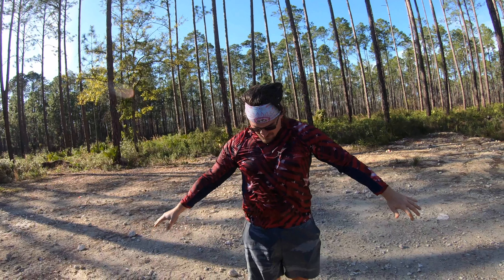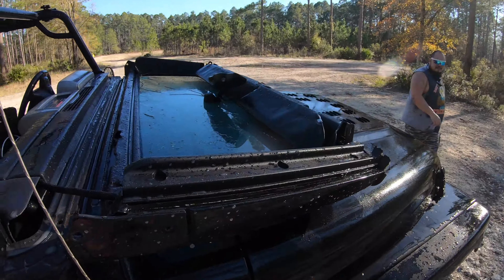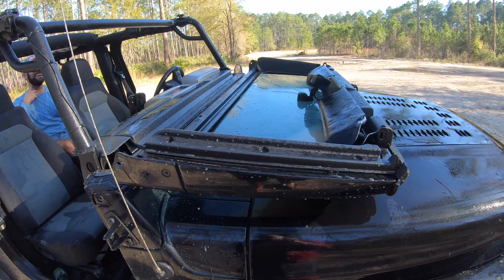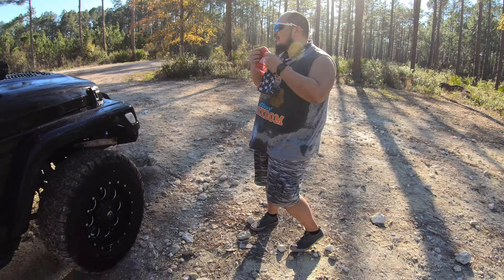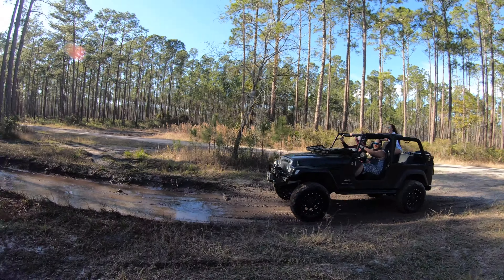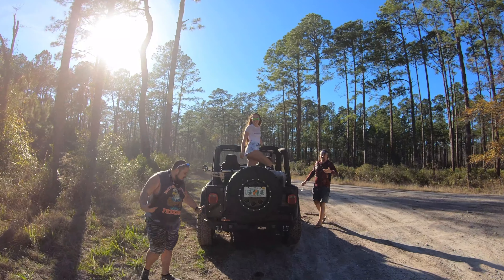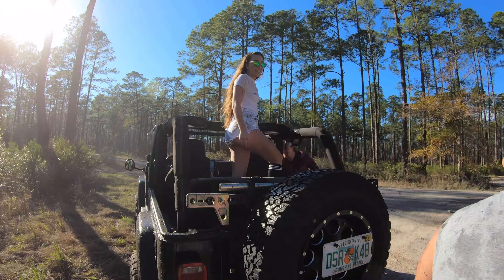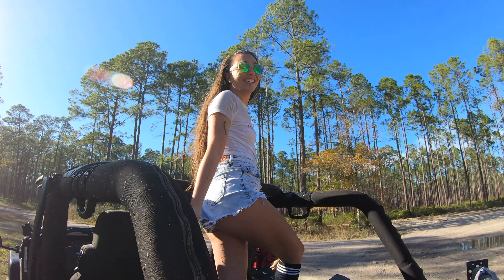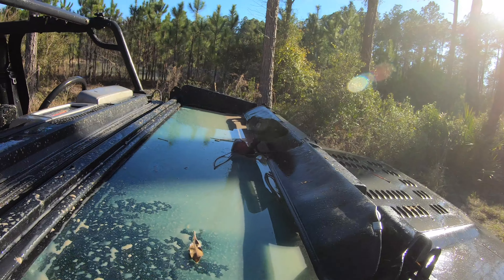This is the end result of that last run. Maybe we should have had that windshield up. We did three of them. This is the aftermath — the Jeep's a little wet now, and I think we're a little wet now too.